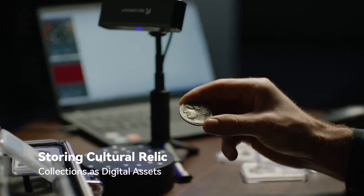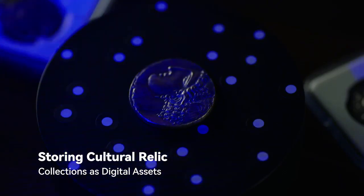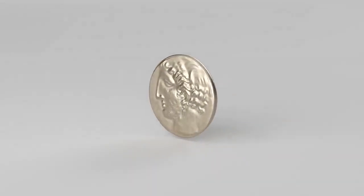It also captures color and subtle textures, and measurements can be captured without touching it. Artifacts are being digitized for virtual museums, and collections are being archived and preserved in digital form.